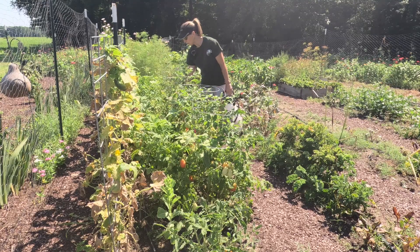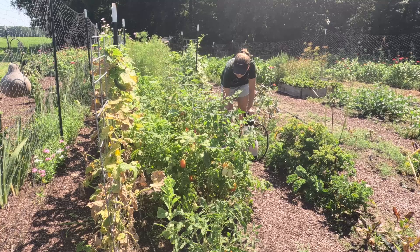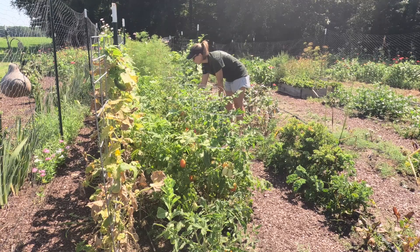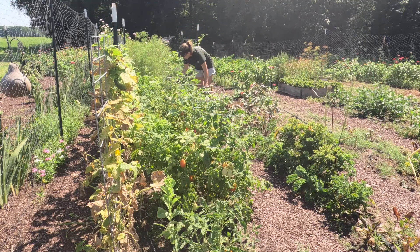I need to fertilize because our crops are producing so much right now and using a lot of energy. I should probably be fertilizing every week, or at least every two weeks. It's just hard to do everything when we're only here a few days. I'm going to fertilize the peppers and the cucumbers because they are producing like crazy.